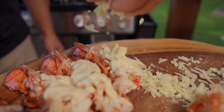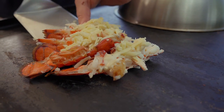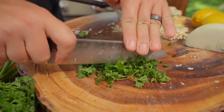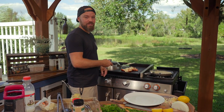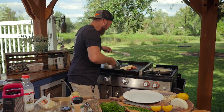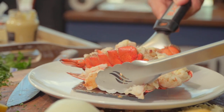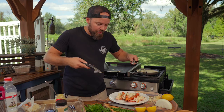30 seconds and we can pull these lobsters off. The garnish for this is very simple — I'm going to chop up a little bit of parsley, just nice and fine. It looks really nice speckled around the dish. And a bright, beautiful lemon. Plating is where everything really starts to come together. Let's go ahead and take a peek. Look how melty and gorgeous the cheese got.